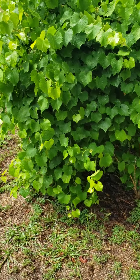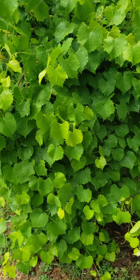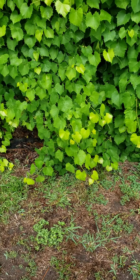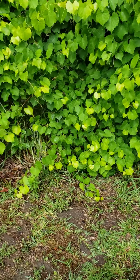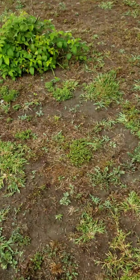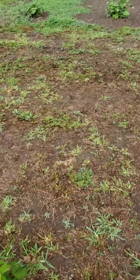Look at the size of this grapevine, look at all these grapes. Look how big this vine is — this is the other side of it. It's a big vine, man. Then we got blueberries, raspberries, blueberries, raspberries — all the way down this row here.